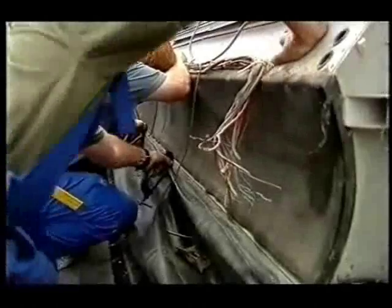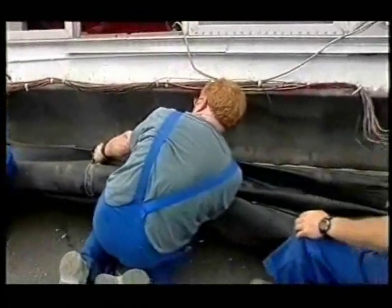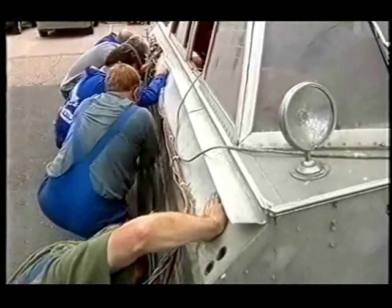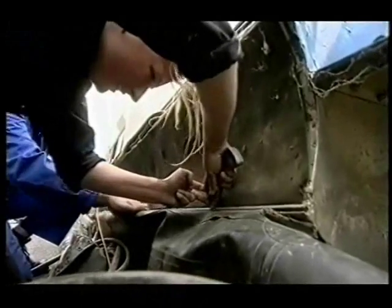Underneath these covers is the rubber inflatable which keeps the hovercraft afloat when it's on water. Sliding it out should be plain sailing, but it just won't budge. There's only one thing for it — cut it out and hope we can repair it later.